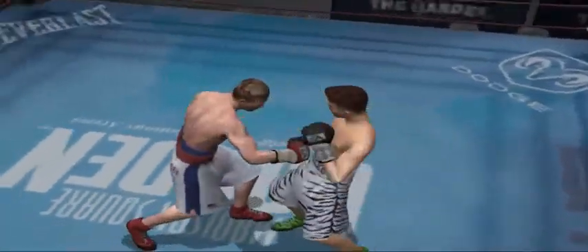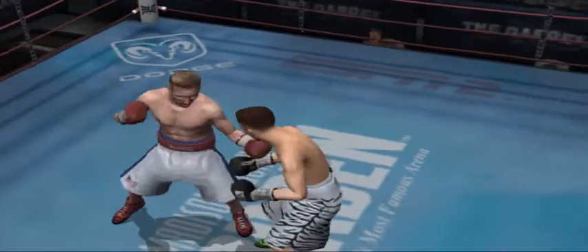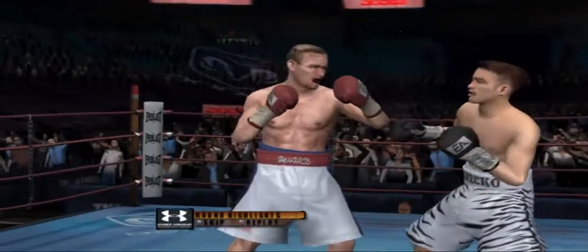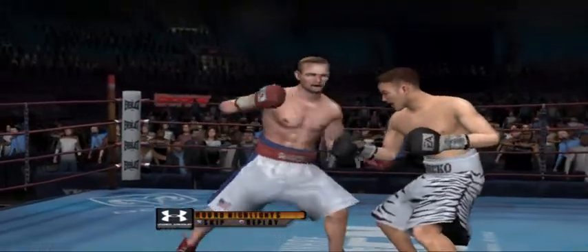And we're down for the last ten seconds. That round was exactly what his corner wanted to see from Mr. Untouchable. Mr. Untouchable might just have this fight in the bag. Let's look at how he dominated.